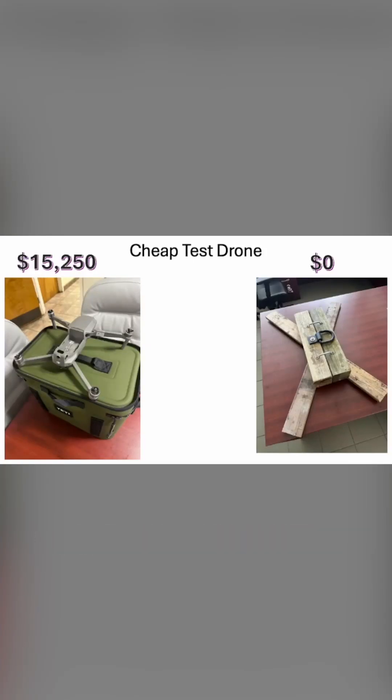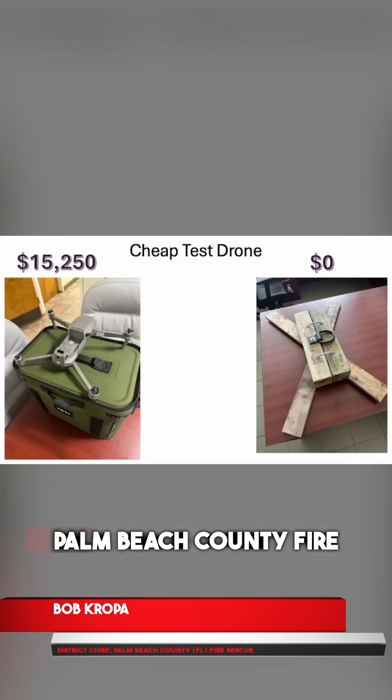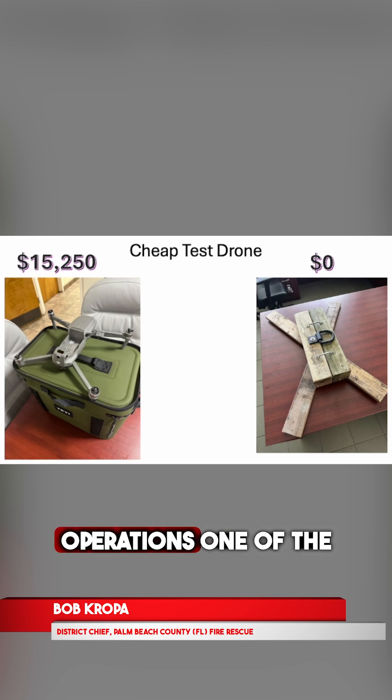Hi, everyone. My name is Bob Kropa, District Chief, Palm Beach County Fire Rescue, Chief of Special Operations.